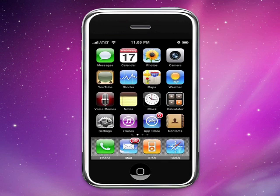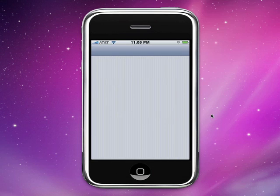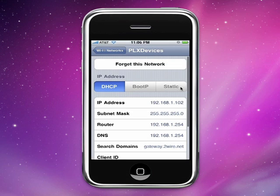Step two: go to your settings on your iPhone or iPod touch. Once you're in settings, make sure your Wi-Fi is turned on. You'll see PLX listed under 'Choose a Network' — tap on PLX and then tap on the little blue arrow to the right of PLX.